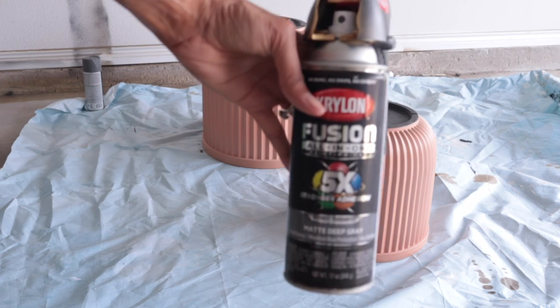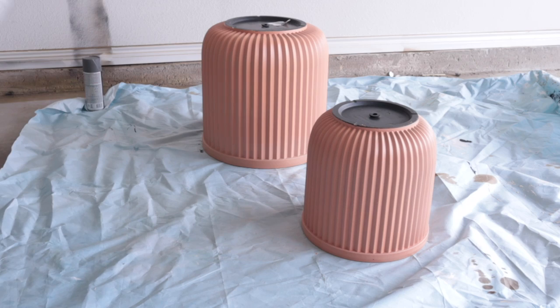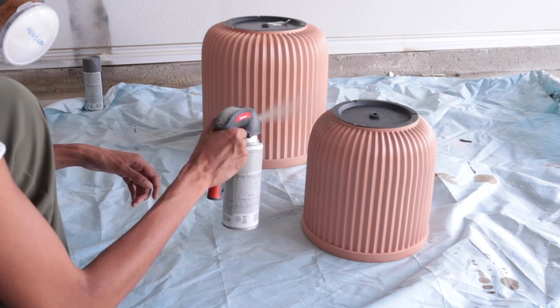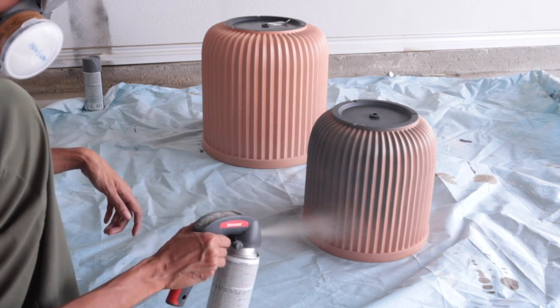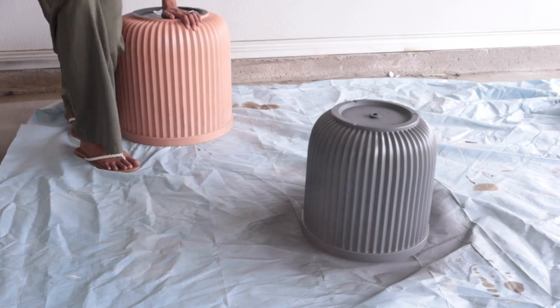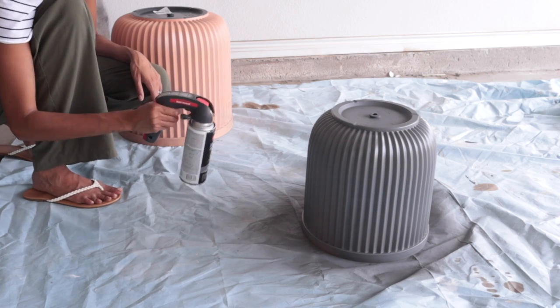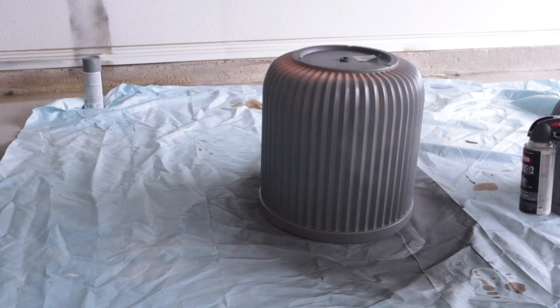So I picked up this gray spray paint from Home Depot and I thought this color resembled the picture I showed you guys earlier, but it was way too dark and it had a blue undertone. I was looking for a much warmer, more of an orange undertone to match the cement color, so it did not work at all.